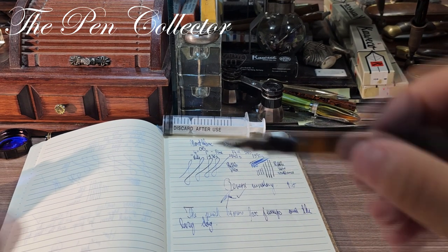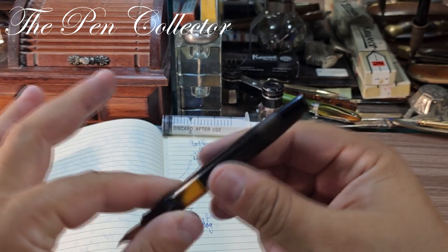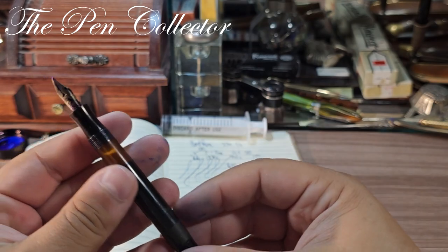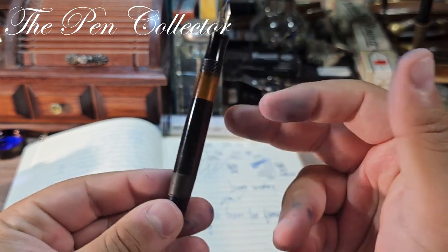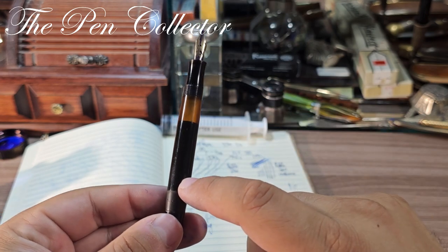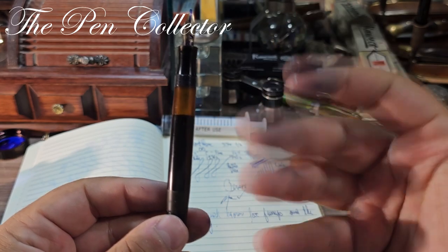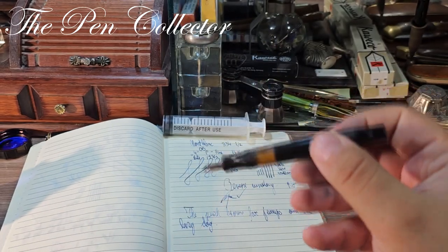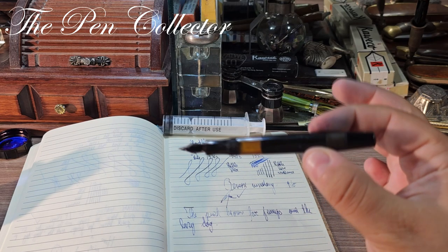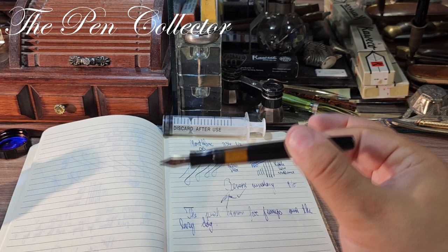What can I say — I love the fact that you can remove the piston from this part and easily clean the ink window. I enjoy this system. Unfortunately it is a relic of Montblanc's history; they don't make them as they used to. It is a shame, because you can easily clean the pen when needed.